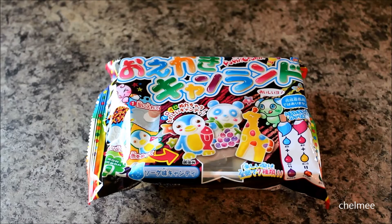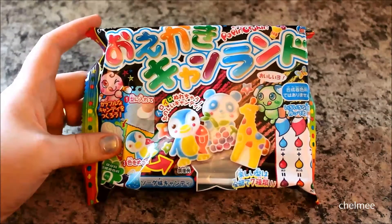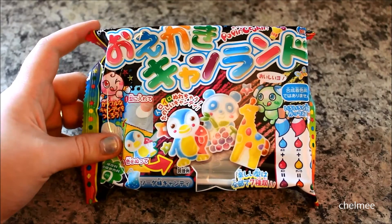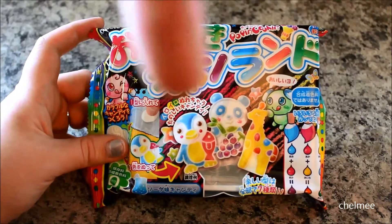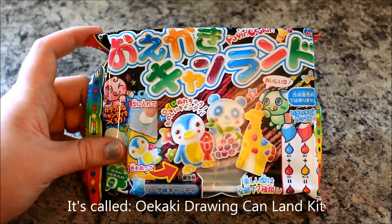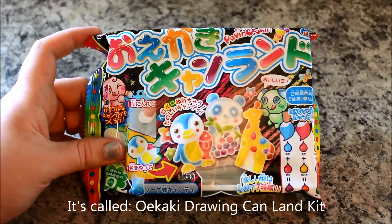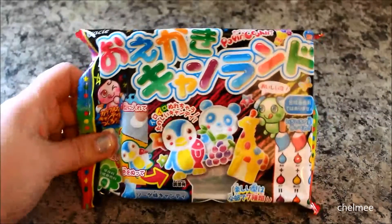Hey everyone, I'm doing something completely different today — I'm going to be attempting a Japanese candy kit. This is the one I received in my Kawaii Box. If you want to see that video, I'll put the link in the description. I'm not sure how to pronounce the name of this candy kit, but I'll put the title on the video title.